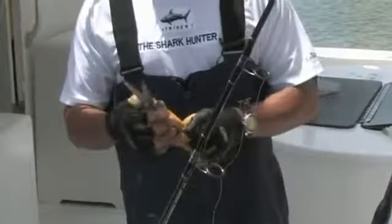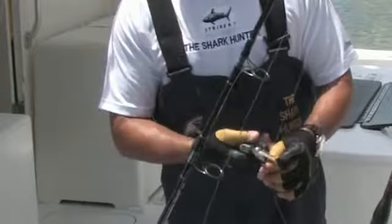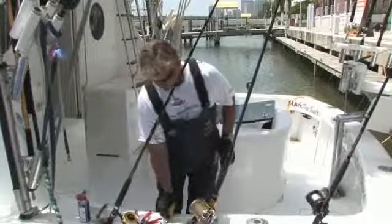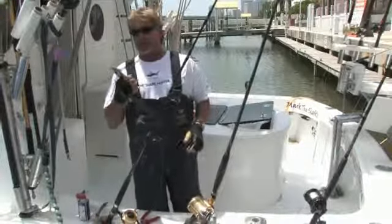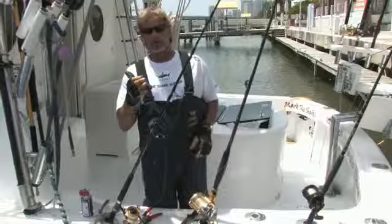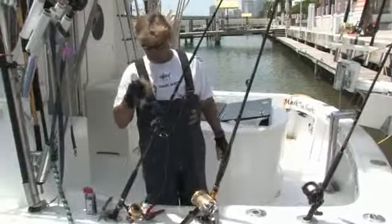Nice to have a good pair of cuts. This particular cut is a mono cut — this cuts all monofilament. This won't cut wire. If you want a good cut for wire, here's what you use. This cuts single stranded wire, will cut cable, will cut really heavy mono, and will even cut hooks.